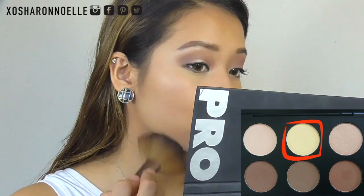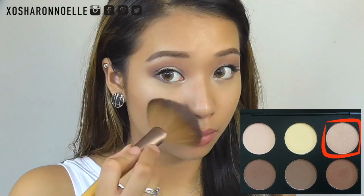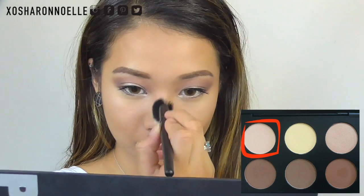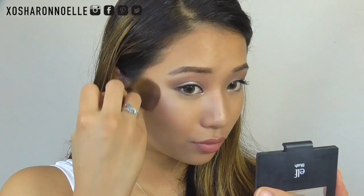Then I'm taking the banana shade and placing it underneath my cheekbones to make them more prominent, as well as underneath my eyes — it doesn't cake up which is great. I'm applying the shimmery highlight shade to the top of my cheeks and the matte highlight on the ridge of my nose and a bit on my forehead. Then I'm using my favorite blush, applying it in a sideways motion rather than on the apples of my cheeks.